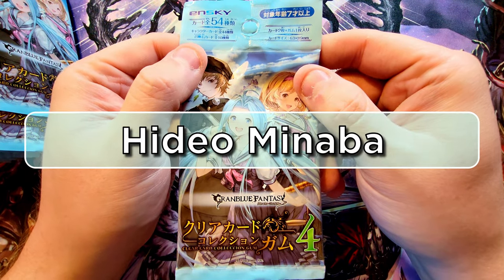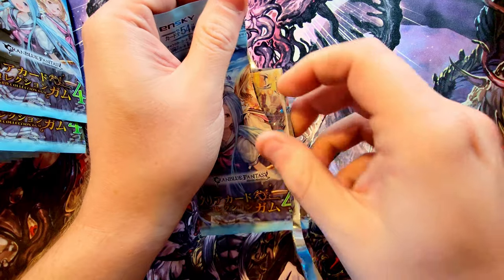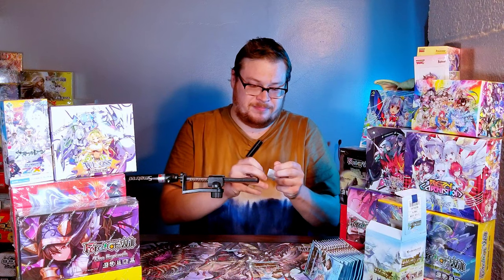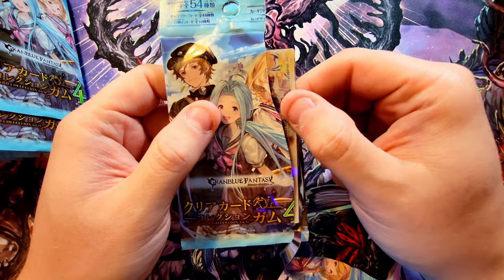These cards are going to be beautiful because of the artist I've been a fan of. I'm probably not going to be able to pronounce his name well, so let's just open these up. Before we reveal the cards, let's reveal the gum — there it is, yep it's gum. It's actually not that bad, it's pretty good. I'm not going to keep chewing it though because I really don't know how long it's been sitting in these packs.